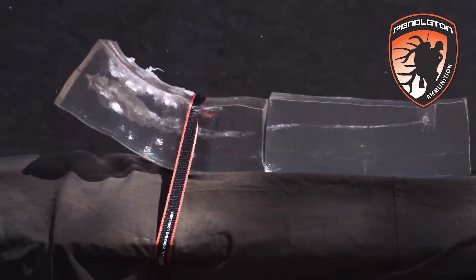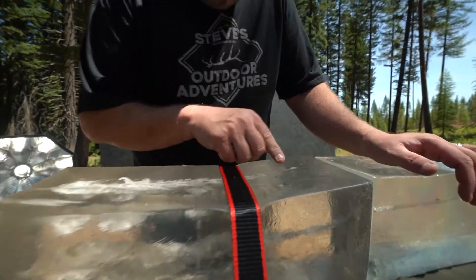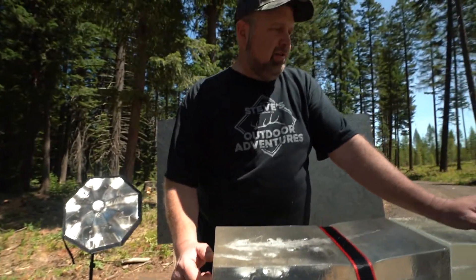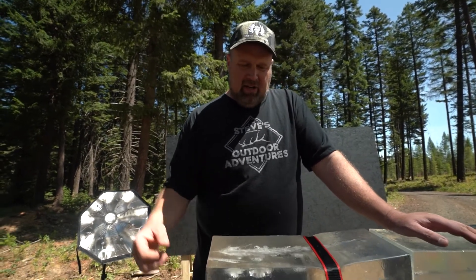That amount of damage in that block, from here to there, is unbelievable. You've got petals all through here, little pieces of lead and fragments. That's what the VLD bullet is designed to do — they tell you it's going to go in and just frag.